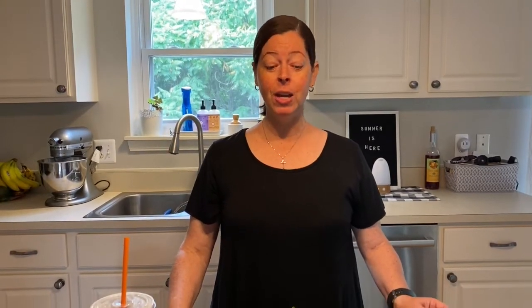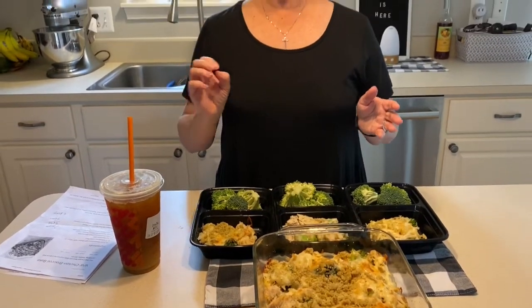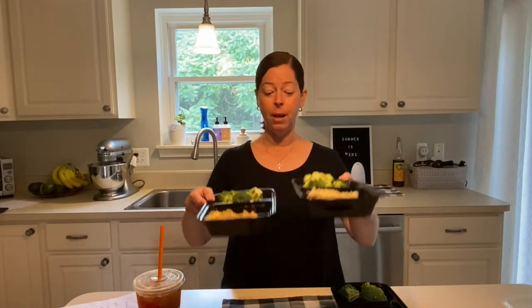Meal prep is done! A couple of takeaways from making this for the first time: this casserole dish says six servings, but honestly I think it should be four servings — there's not enough food per serving at six. I'm going to make it four servings and count more points — it'll end up being about six points on the Green plan instead of four, and that's fine. Here's Sunday dinner and my meal preps for the week. I added some extra steamed broccoli on the side to use up the rest, and I'm good to go.